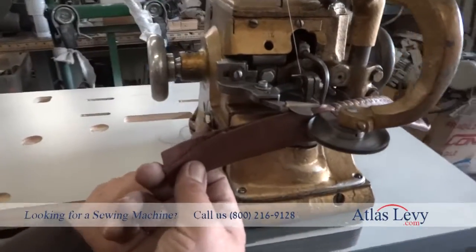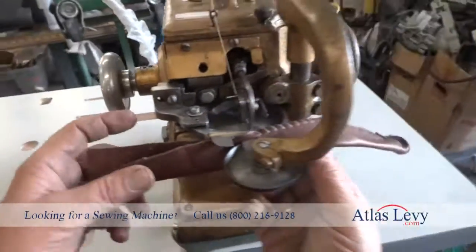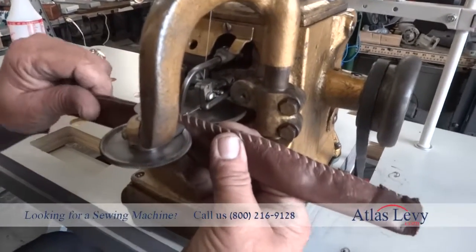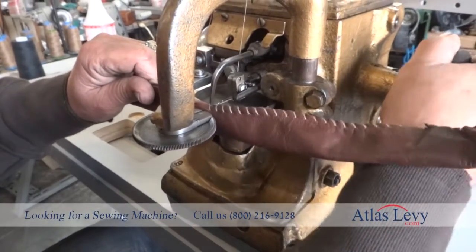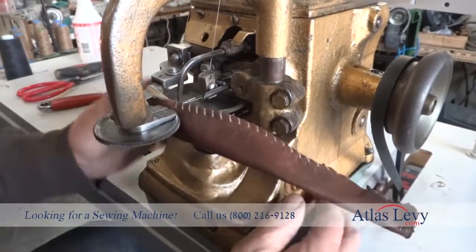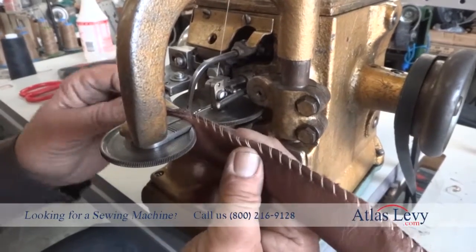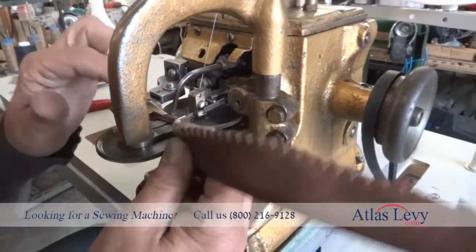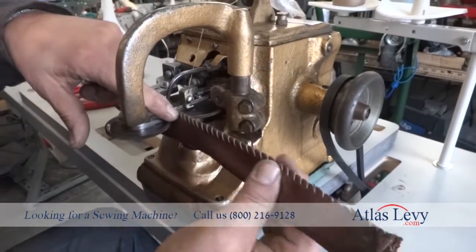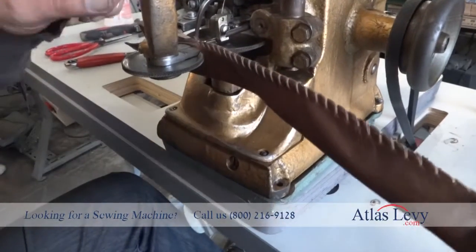Now we can continue to close that one, and that's the way you sew with this machine. As you see, the needles are thick for thick leather, and for fine material you just change the needle for whatever you're going to use.